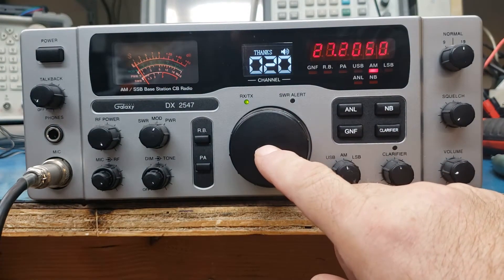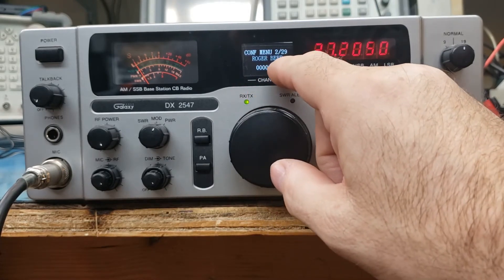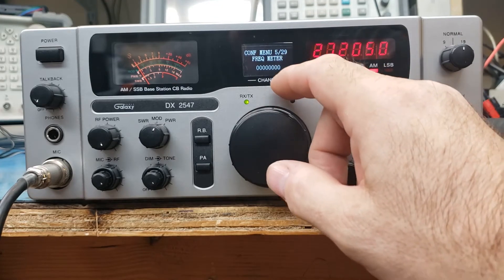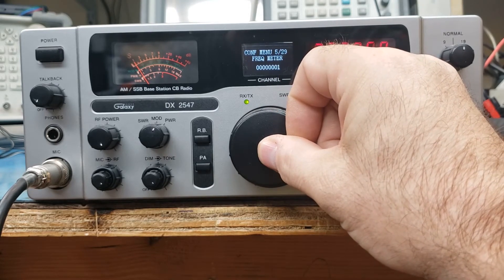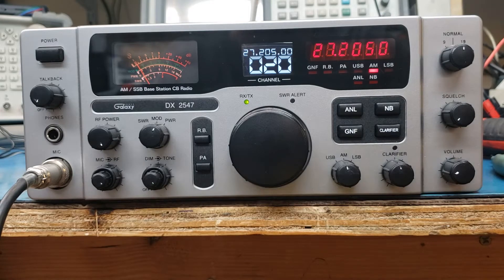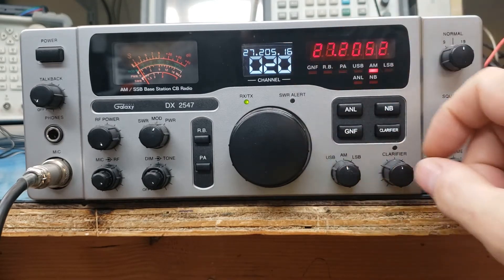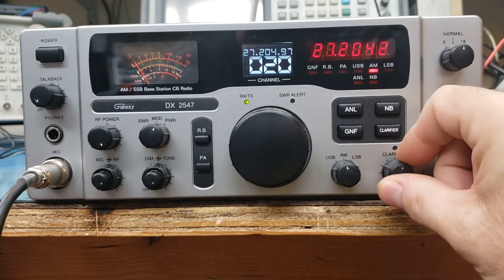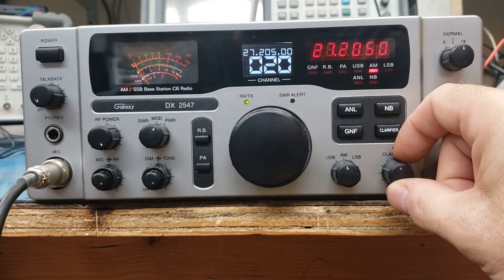Let's go back to channel 20 here. In the channel mode, the clarifier actually does work — if you notice, the red digits are changing there. So that's something so you know where you are. If you had that frequency counter display up here, that will give you one more digit of resolution. Actually, let's turn that on. It's at zero, it's off. You can delay your PTT, frequency meter, short press, pop it in there. Now let's hold it until we go back to the menu and go over here to channel mode.